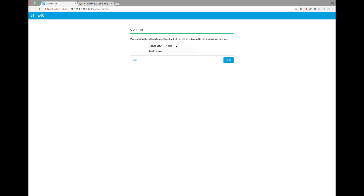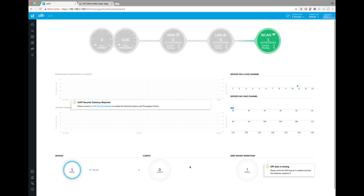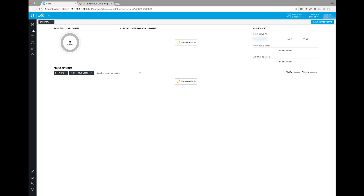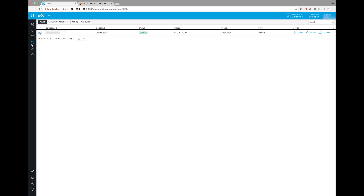At the end you get a quick configuration overview, and then you're on the main login screen. Depending on what devices you've installed, you'll get different information in the overview area. Unfortunately, for most features you need a UniFi Secure Gateway. In the statistics area you can browse your active clients and their data consumption. For a better overview, you can upload floor plans and place your active devices on them. In the devices area you see all active devices and can launch firmware upgrades.